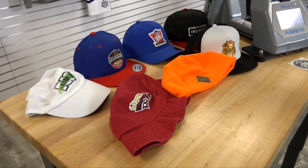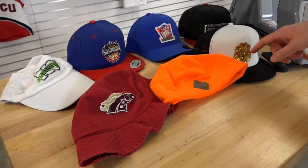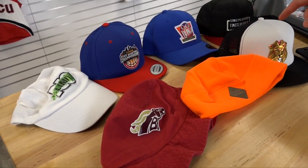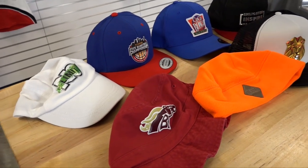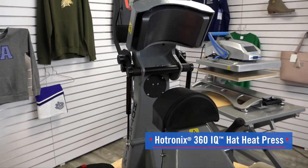Want to create the hottest looks in headwear that sell? Like leather patches, flex style emblems, and embroidered emblems? All you need is a hat press. Introducing the Hotronix 360 IQ hat press from Stahls.